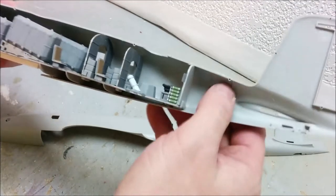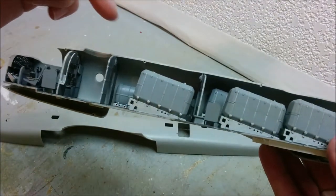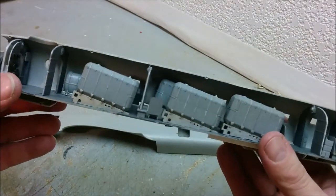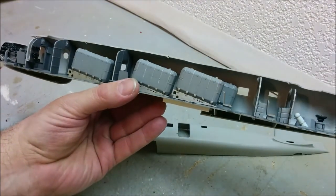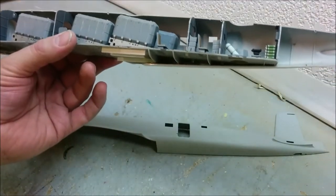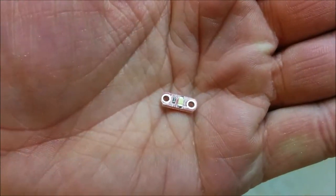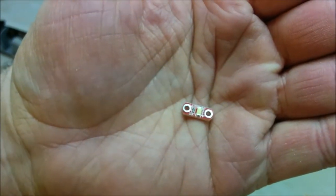What I'm going to do is put some lights in here — a light here, maybe two here, and maybe one in this rear compartment. There was a time where lighting up a model was a royal pain because you were talking grain of wheat light bulbs, and who knows how long they were going to last. Now, of course, we've got LEDs.